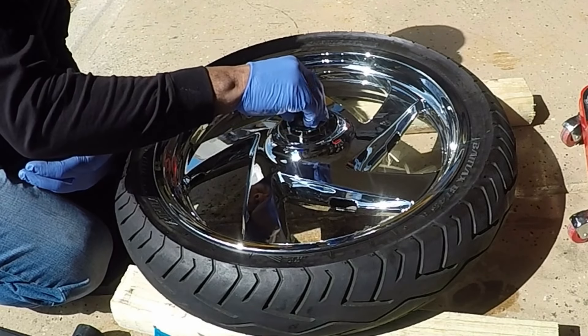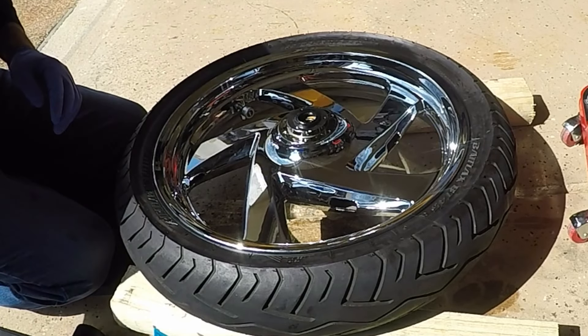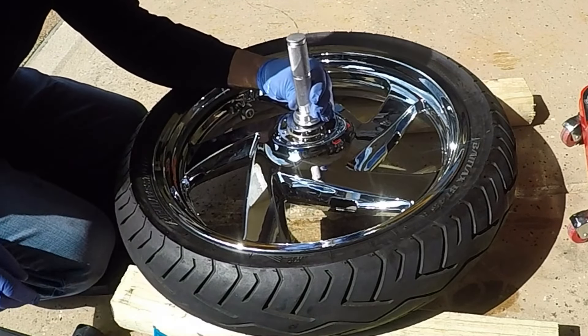Now that I have the bearings installed inside of the wheel, I can use the driver tool to press in the outer seal.